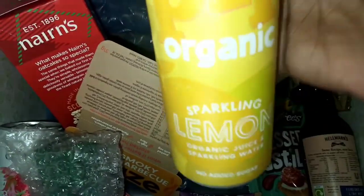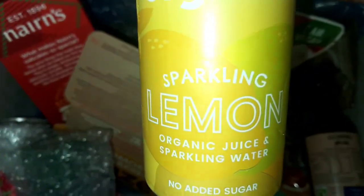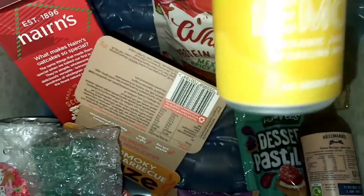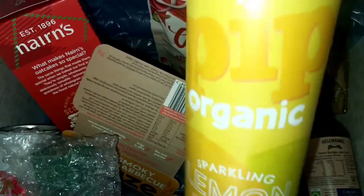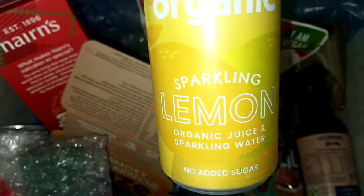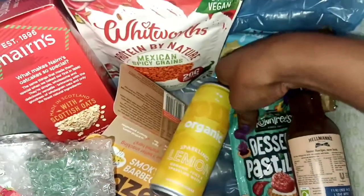We have another can here — organic sparkling lemon. It's organic juice with sparkling water from a brand called PIP Organic. So there are a few drinks to try out this month.